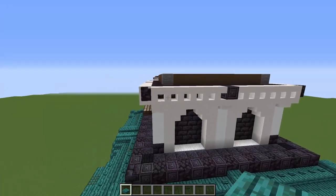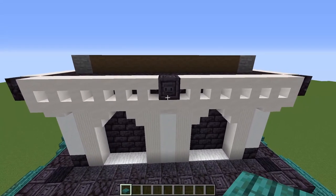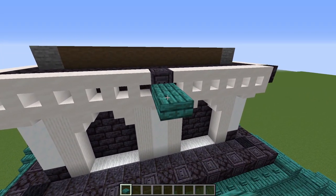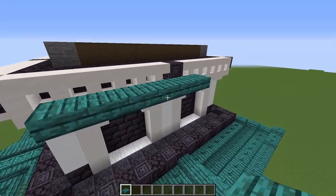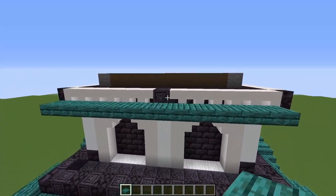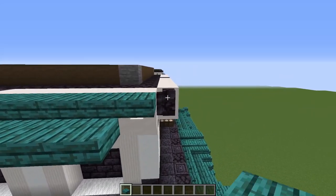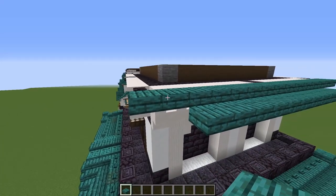Grab some warped slabs — this is the same on all four sides. Start with a temporary slab against the bottom half of that middle chiseled block, then one in front and break it. Put five more on each side, then a permanent one against the top half of that chiseled block. Run these slabs all the way across, finishing against the blackstone wall in each corner. Do that on each side, then go three blocks on each end.